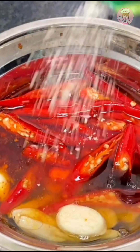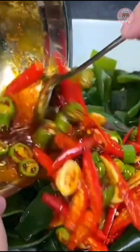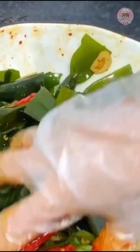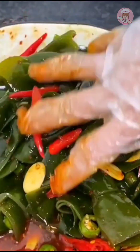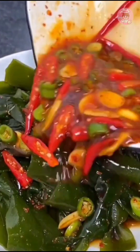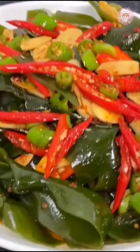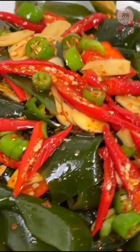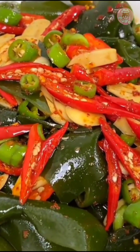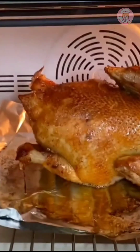Sprinkle a little chicken powder. I didn't think it was spicy enough, so I cut some green peppers and threw them in. Mix well and pour on top of the kelp. This hot and sour kelp knot is really suitable for Chinese New Year and festivals — crunchy, sour, and spicy, very relieving and appetizing.